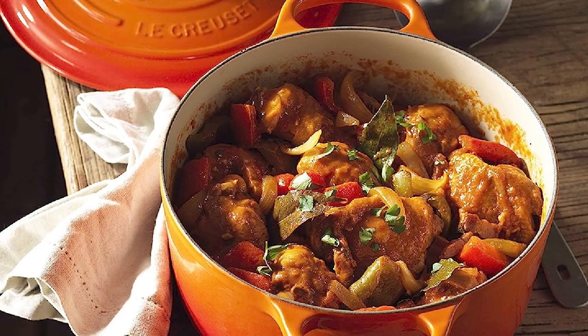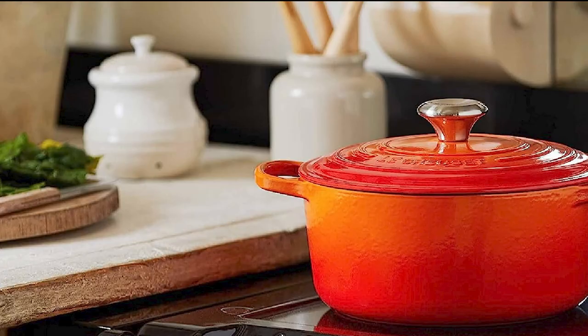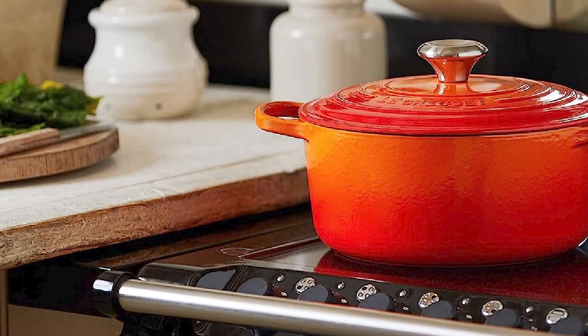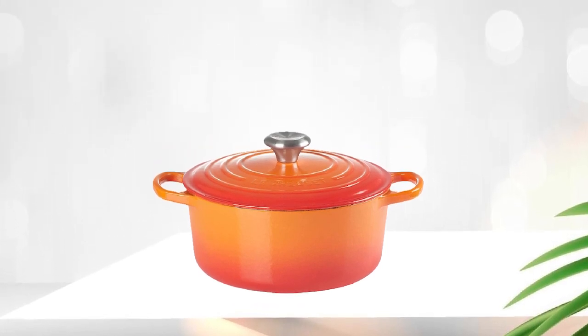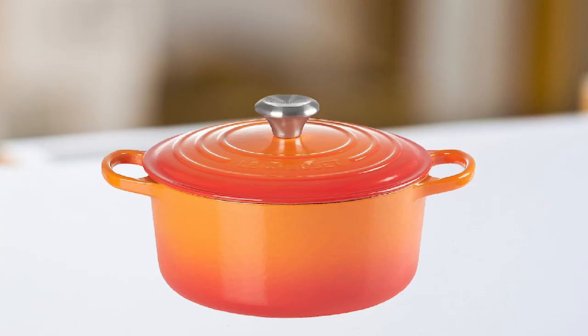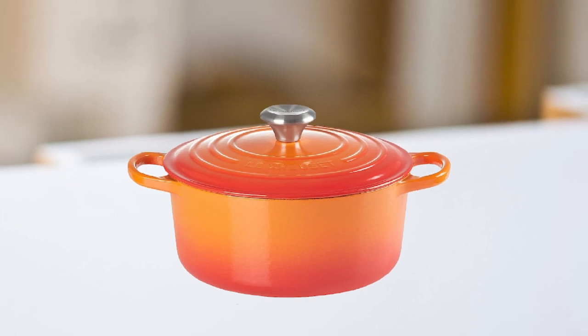This Dutch oven can be used on all stovetops, including induction, and it's also oven-safe, making it a great tool for baking bread or roasting meats. With its iconic design and exceptional performance, the La Creuset Enameled Cast Iron Dutch Oven is a worthwhile investment for any home cook passionate about cooking who wants a kitchen tool that will last for years to come. That's all for today — don't forget to subscribe and hit the bell button for upcoming video notifications.